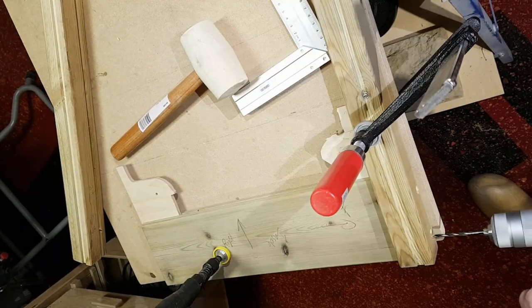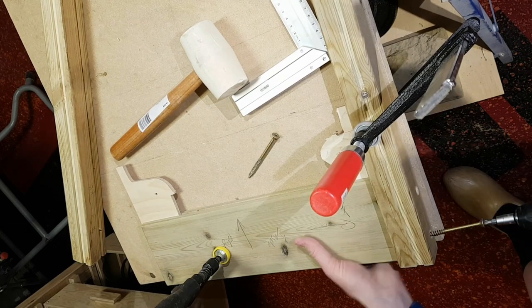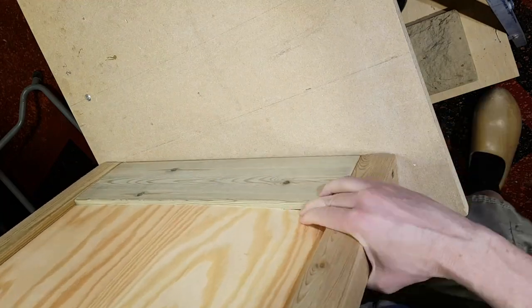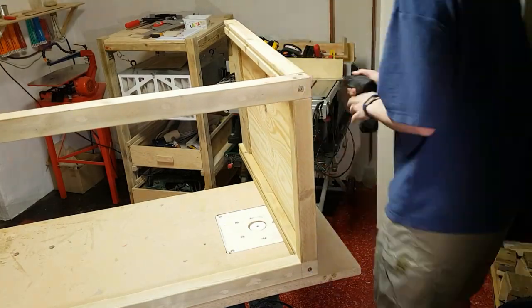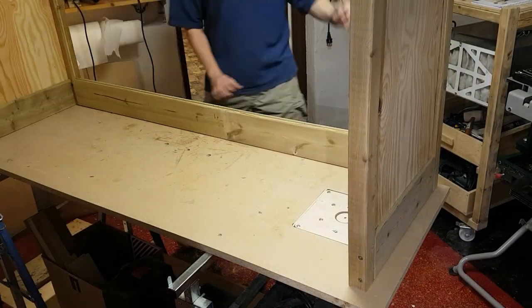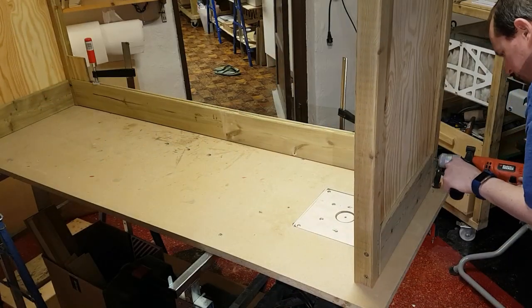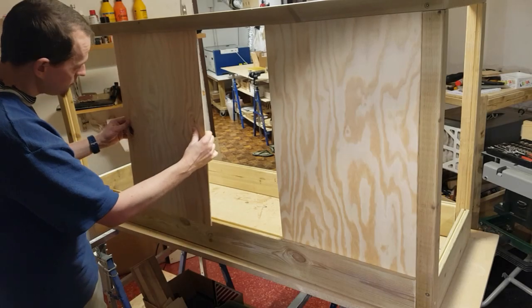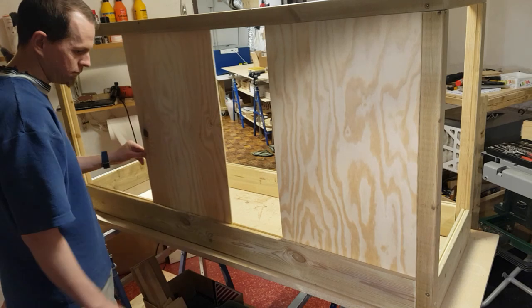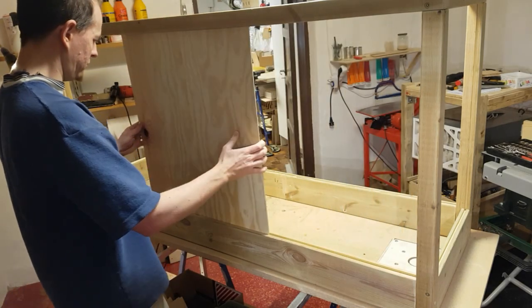The rest of the vivarium was then fitted together. A piece of plywood was used as a placeholder to ensure the glass would fit, and the same pieces of plywood were used to check that the sliding doors would later open and close smoothly.